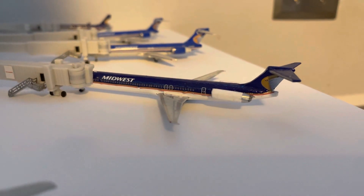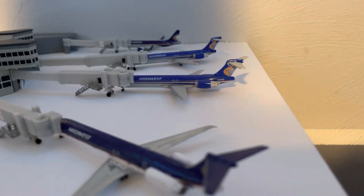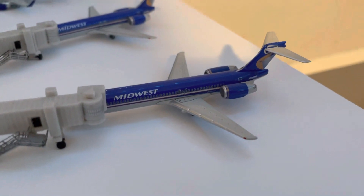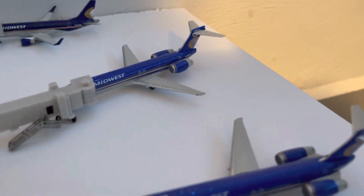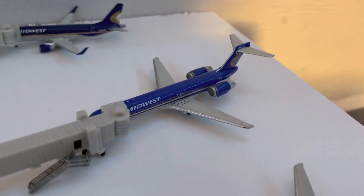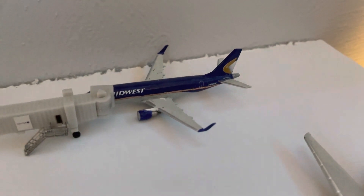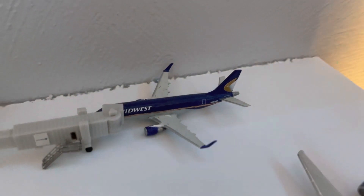A Midwest MD80 operating Midwest flight 801 to Los Angeles. Then two more 717s and the E170. This 717 is operating Midwest flight 280 to Newark. This 717 is simulating Midwest flight 271 to Omaha. And the Midwest Connect Embraer 170 is operating Midwest flight 108 to Atlanta.